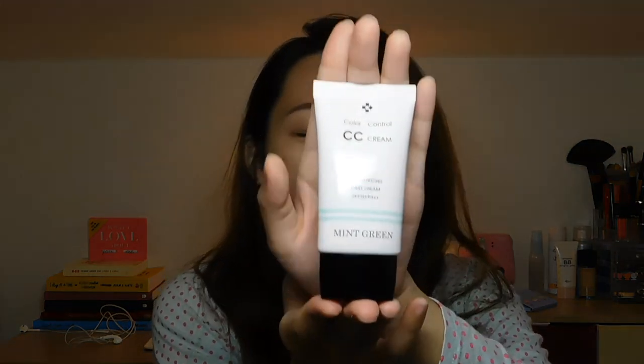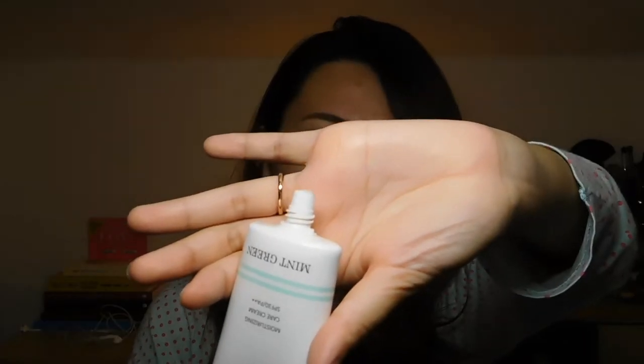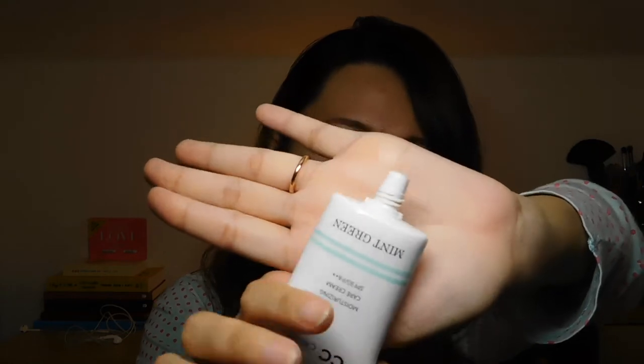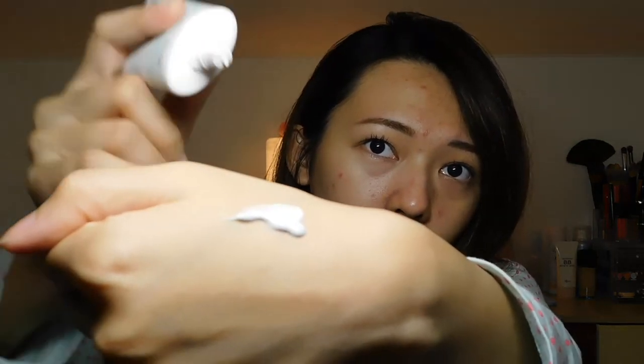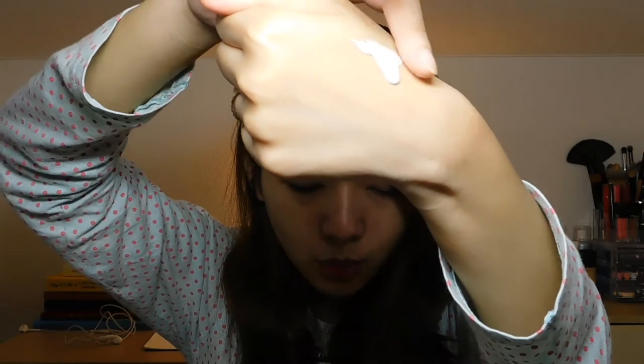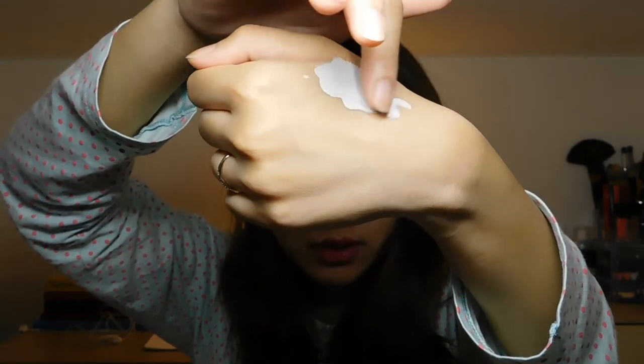So let's open this — I've already used this several times. This is the packaging; there is nothing too fancy about it, just a simple plastic tube. And the consistency of the cream is quite thick, but not to the point where it feels disturbing or annoying on the skin.